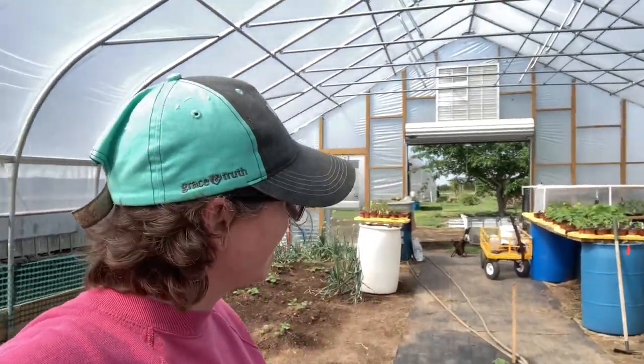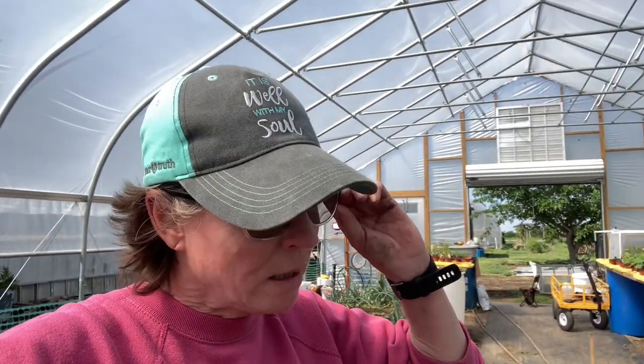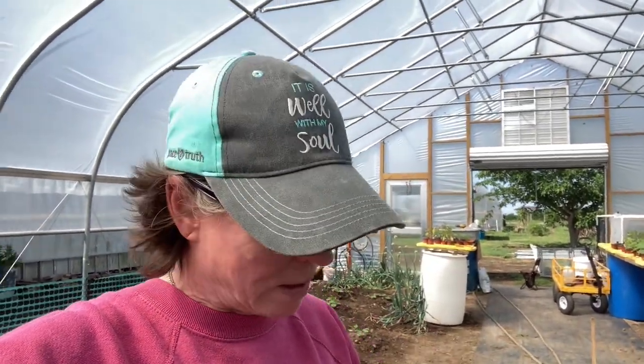Jill here with North Texas Vegetable Gardening, Canning Recipes, a little bit of everything. We're going to talk about squash bugs this morning. If you've been following us a while, you know that us and our community struggle with squash bugs every year. But one thing that we did last year that helped us with the squash bugs —